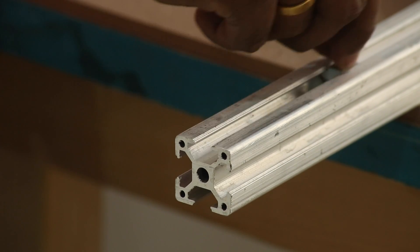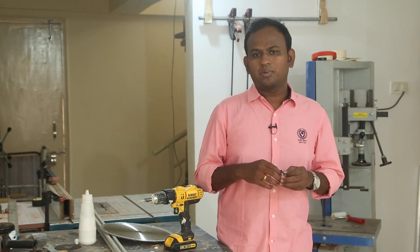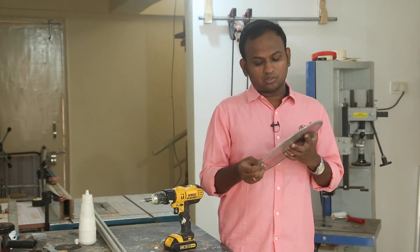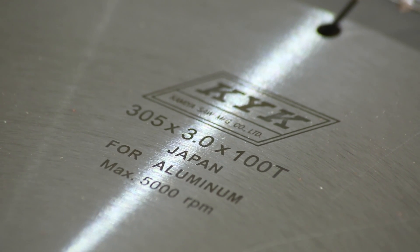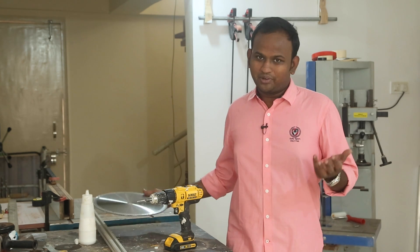You can buy the T-slot nut from the same dealer who sells you the aluminium extrusion. For the Allen key, you can buy it from a hardware store — it's cheap there. To cut the aluminium extrusion to the required size, I used an aluminium cutting blade on my miter saw. This is a KYK aluminium cutting blade with around 100 teeth, running at 5000 rpm. Make sure you use a proper blade to cut aluminium and not your wood cutting blade, because obviously it's going to dull it.